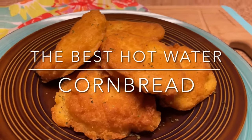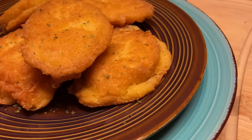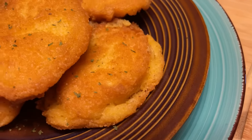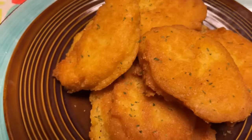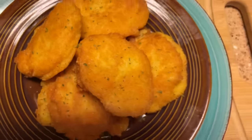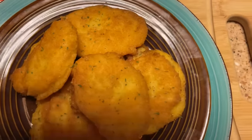Look at them, nicely golden — looking good, looking good! These are gonna be great with my beans and my collard greens. Let's get a top angle so you can see.